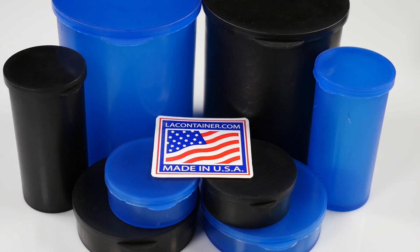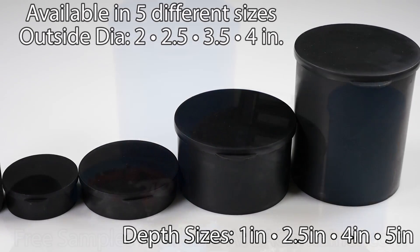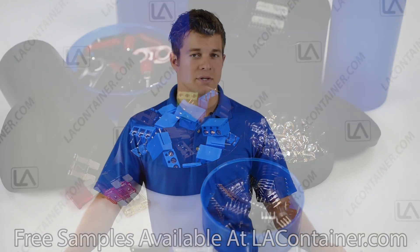Made in the USA, STATCONS are available in five different sizes with diameters ranging from 2.2 inches to over 4 inches wide with various depth sizes available. We recommend testing our containers with your products before mass purchasing, and free samples may be requested through our website.